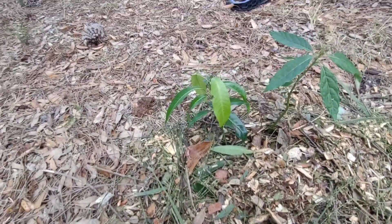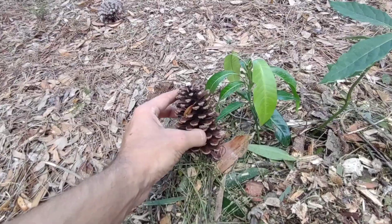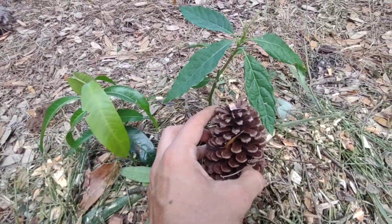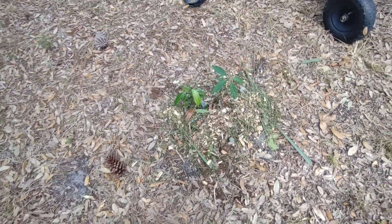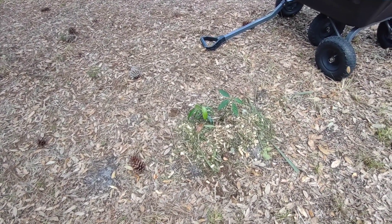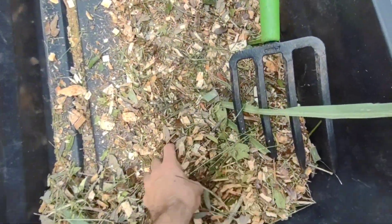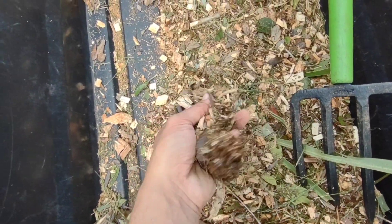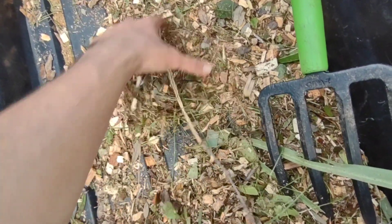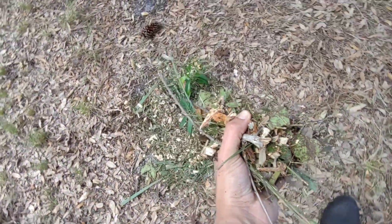The grafted versus ungrafted topic is really interesting. Some trees like papayas are usually grown from seed, but many trees are grafted because you get a more certain, better fruit that way. I think it's strange, though — grafting all the same trees together seems like it could lead to more disease susceptibility, which is kind of what we saw with the citrus greening situation in Florida.